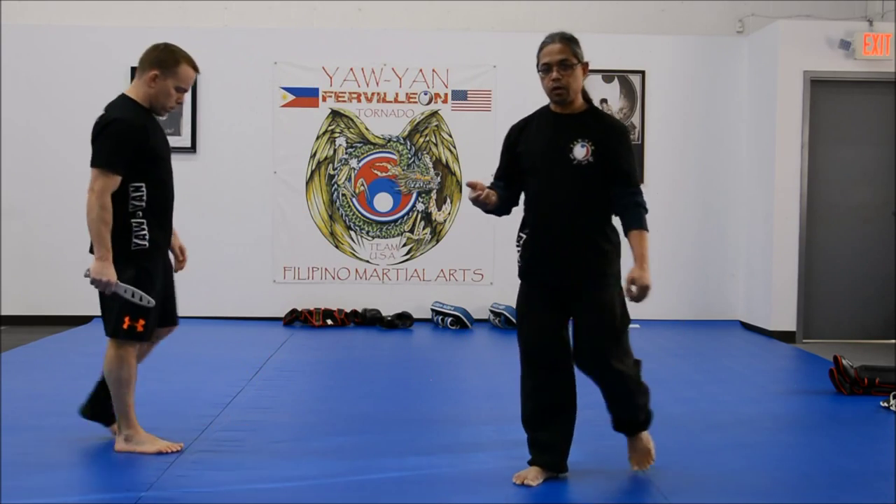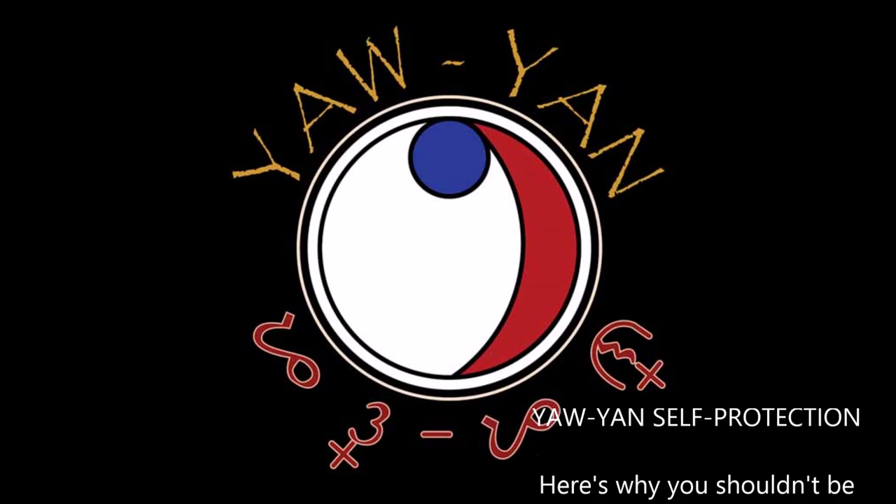All right, so that's why you shouldn't be doing the X-block.